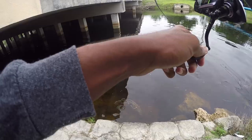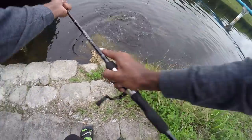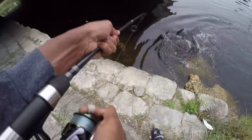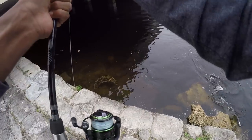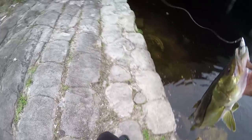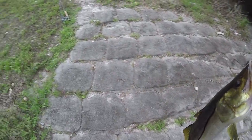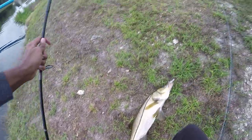Finally! Another nice freshwater snook right there. He destroyed the Live Target right there. Nice fish. He destroyed the Live Target.